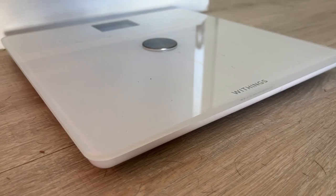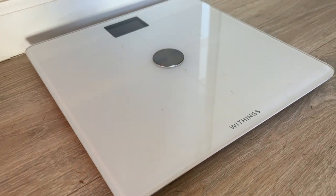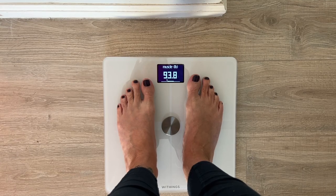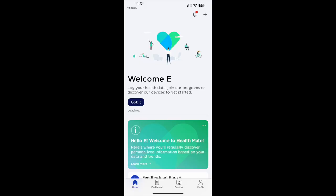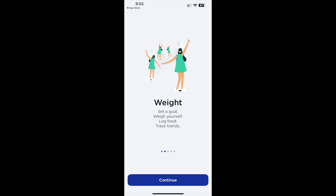The scale uses Wi-Fi and Bluetooth connectivity to share data to your smartphone, whether iOS or Android. While the scale will show you your data, to really get the most out of this device you need the Withings Health Mate app. You can track your weight, sleep, blood pressure, and activity, while also being able to log your caloric intake and set weight and nutrition goals.